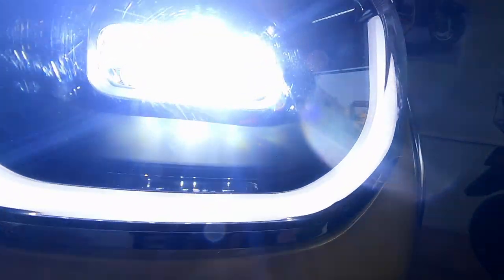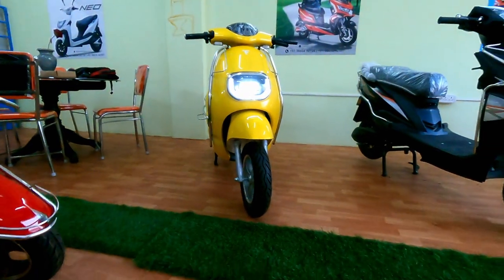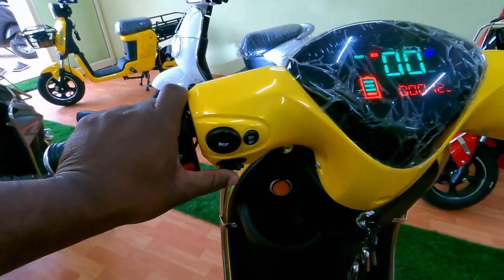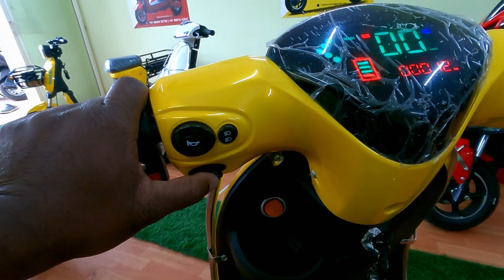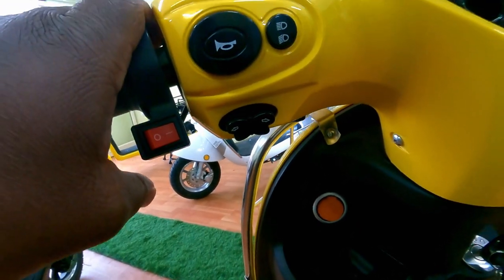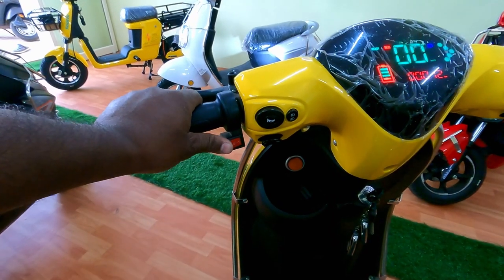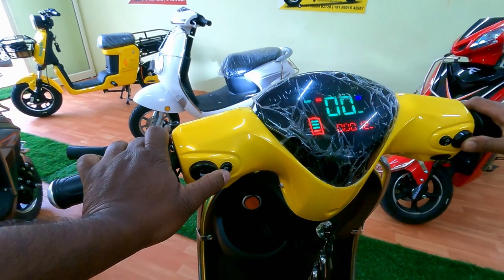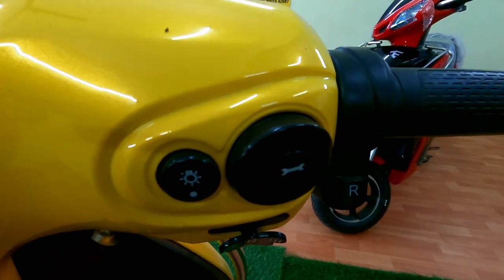The headlight brightness is good and the indicator placement is different. This vehicle is the first variant, so its battery level indicator is just 4 LEDs and the instrument cluster is pretty basic. The indicator button comes with a butterfly design, there's a horn, a parking switch — you can see 'P' marked there — high beam, low beam, and a button for instrument cluster settings.